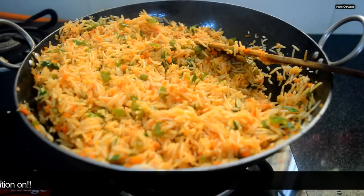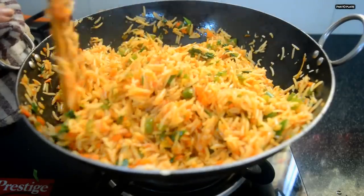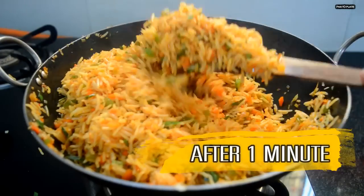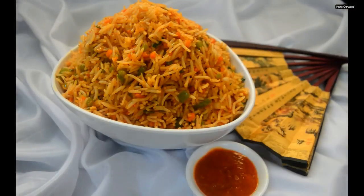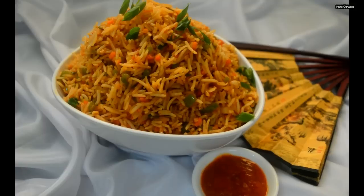Add white vinegar, mix it, and let it cook for a minute. After a minute, the Shezwan rice is ready to go from pan to plate. Let's garnish it with some chopped spring onion. I hope you like the recipe — thank you for watching!